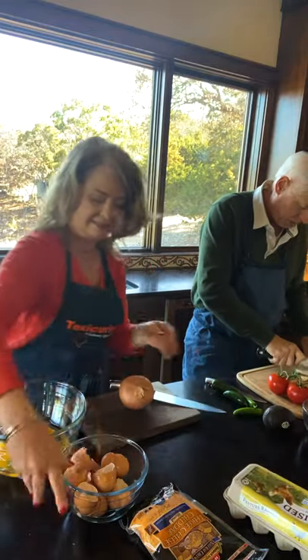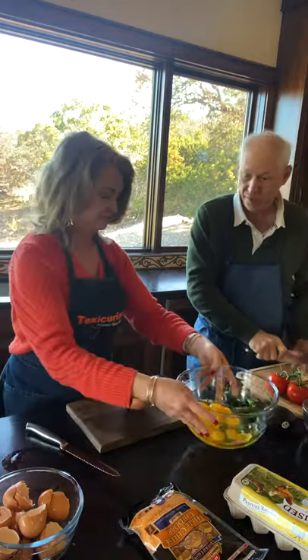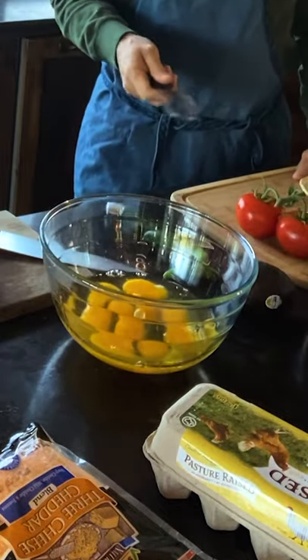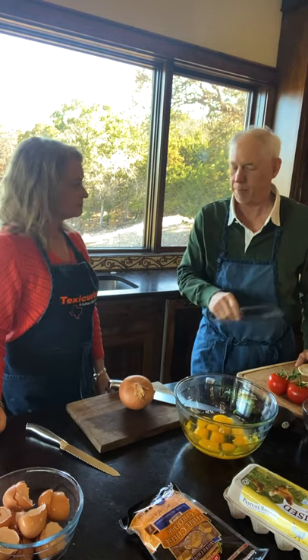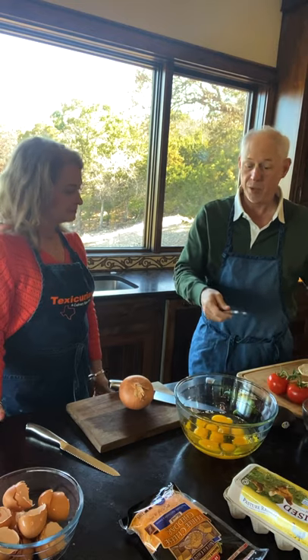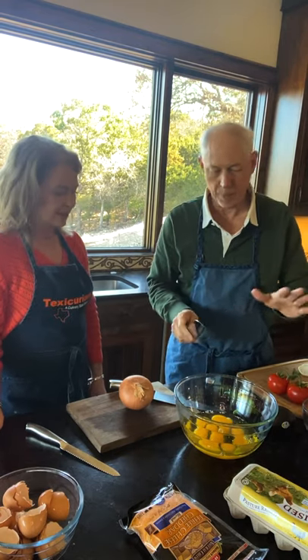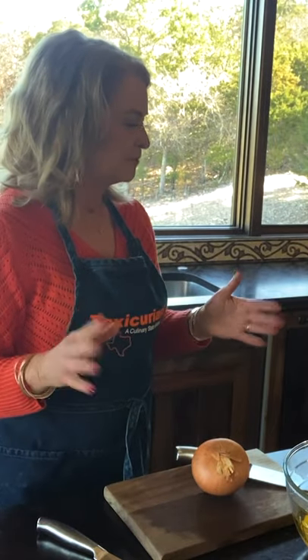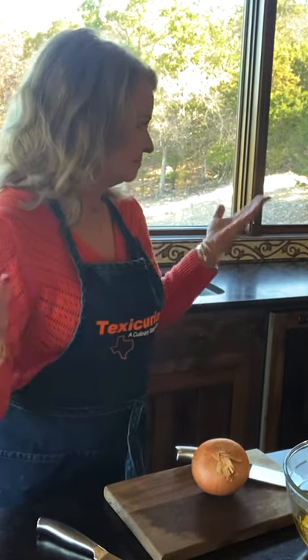We're going to make this recipe for four of us, so this would be four adult servings. If you had some kids, you might want to cut back on the eggs a little bit. Or if you have big eaters, you could put a couple extra eggs in. The proportion doesn't really make much difference. We'll post the recipe for four people.